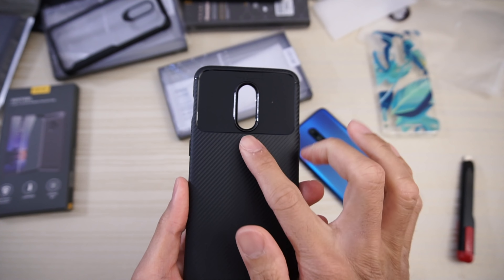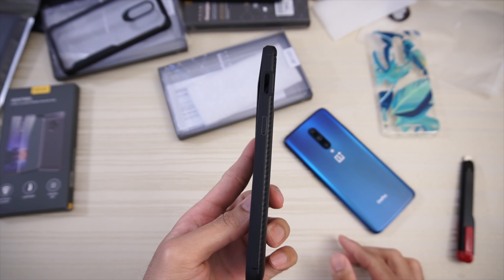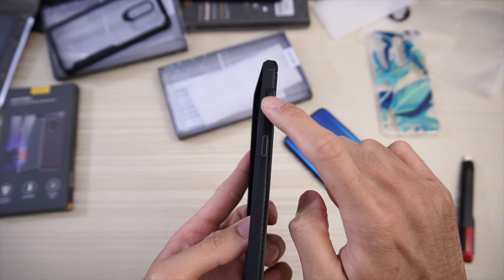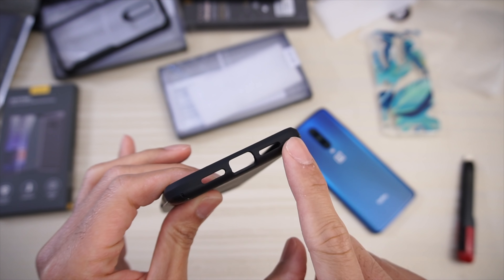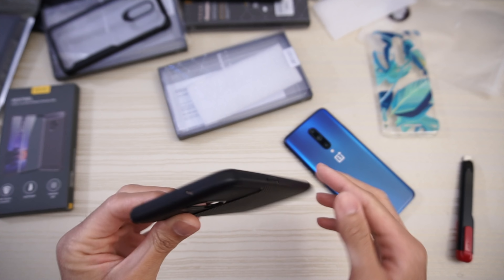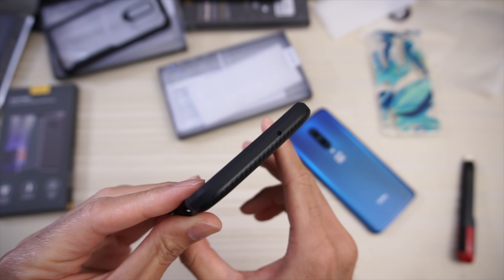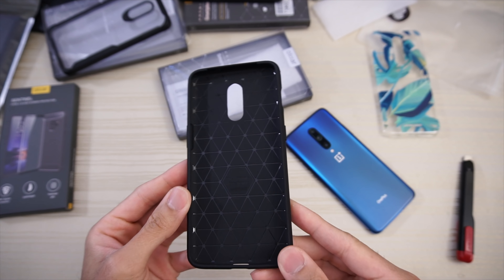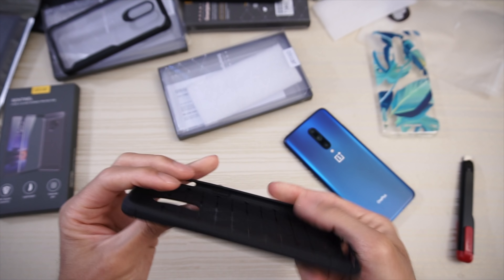Cutout for your dual camera and flash. The raised button for your volume rocker on one side, raised button for the power and a cutout for the slider on the other. On the bottom, USB Type-C and cutouts for the speaker. On top, cutout for the mic. Obviously no pop-up camera on the regular OnePlus 7. On the inside you have a diamond pattern — the ultimate experience TPU case, a little bit flexible.